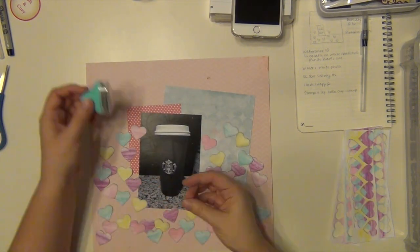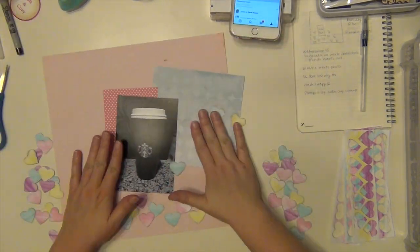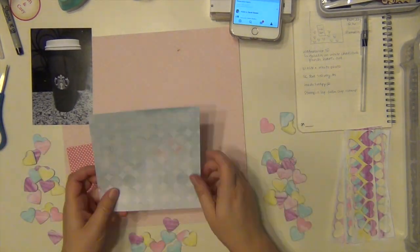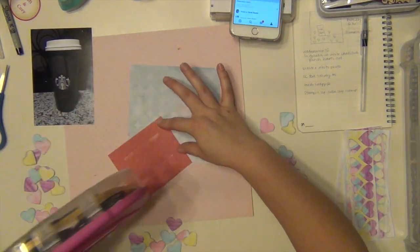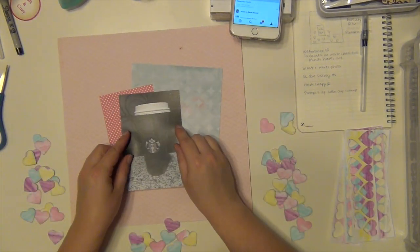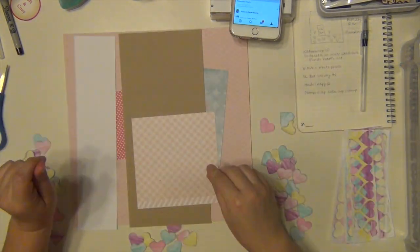I'm kind of trying to spread the colors around a little bit — I didn't want a whole bunch of one color in one area. So I'm going to go ahead and get these layers stuck down in the back because I know where I want those to go, and then I'll kind of do the hearts as I start gluing them down. I put the things at a little bit of an angle and then the picture is straight.